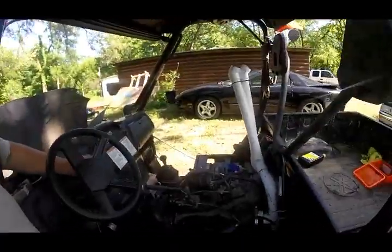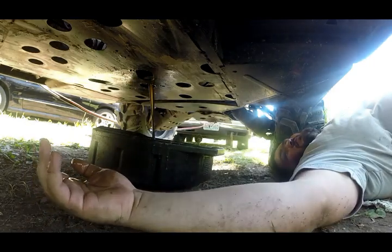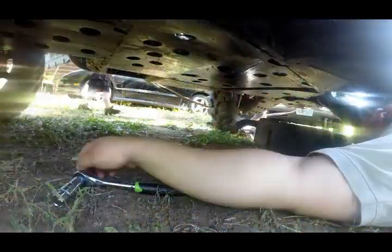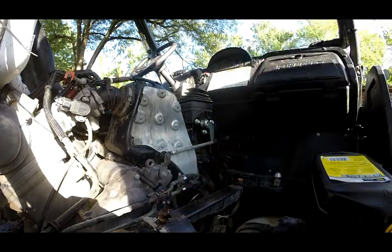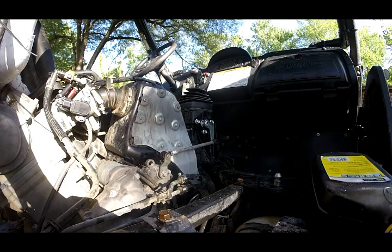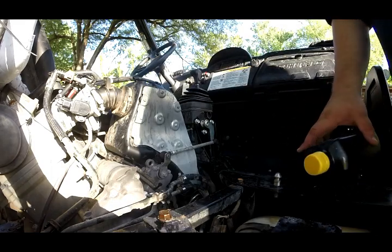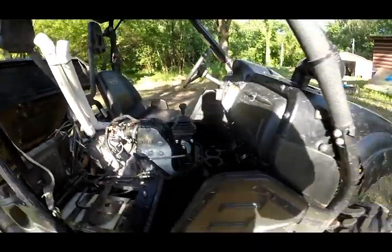Time for another oil change. We'll let that drip for about 10 minutes or so and then we'll come back. As you guys can see, it's still just a little bit milky. So I'm going to run it for probably 10 to 15 minutes, then change it one last time, run it for a couple days, and change it again.